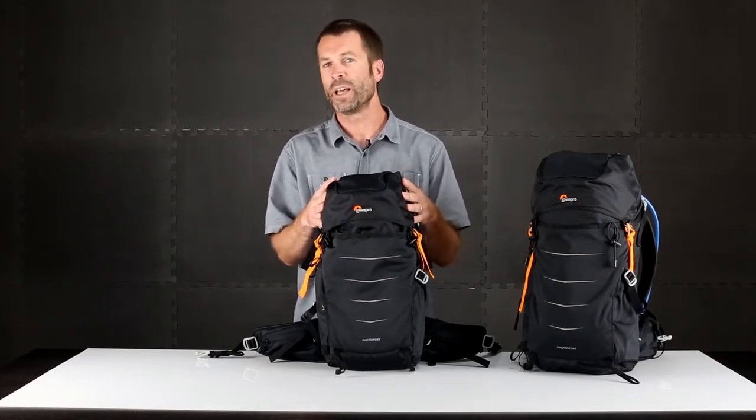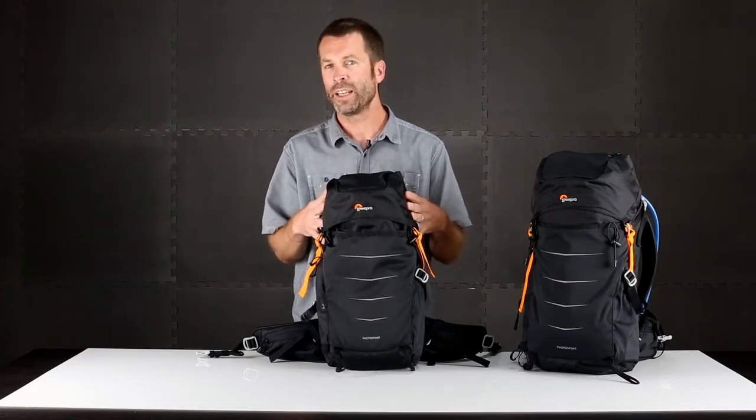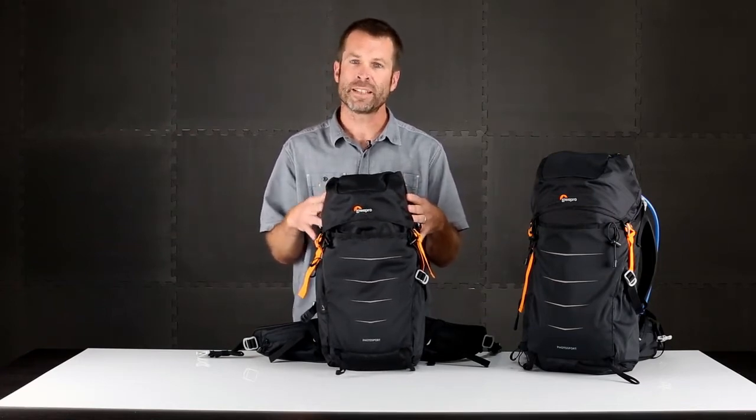Photosport is about going light and fast, so it's perfect for hiking, trail running, mountain biking or any other activity that has high movement.